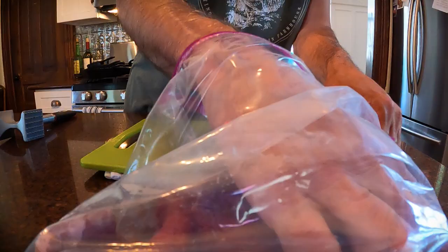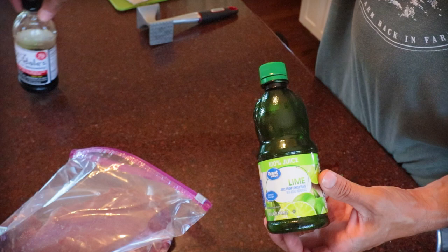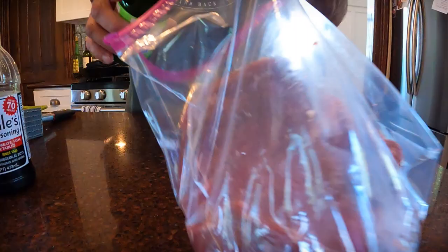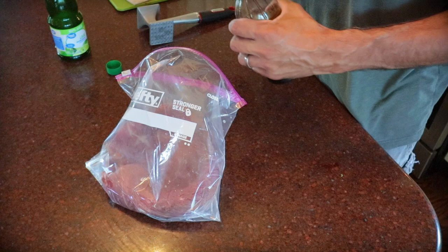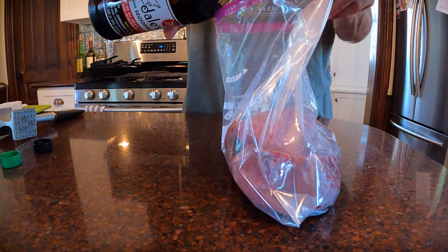We're going to go pretty simple with the seasoning for the marinade. We're going to add some lime juice and some Dale seasoning, and we'll let that sit on the meat for about three hours. Ziploc bags are nice for marinating because you can massage the meat and swirl it around and get a nice even coating of your marinade. Not too much lime juice, and this Dale seasoning is really strong, so I'm going to add a couple of tablespoons.